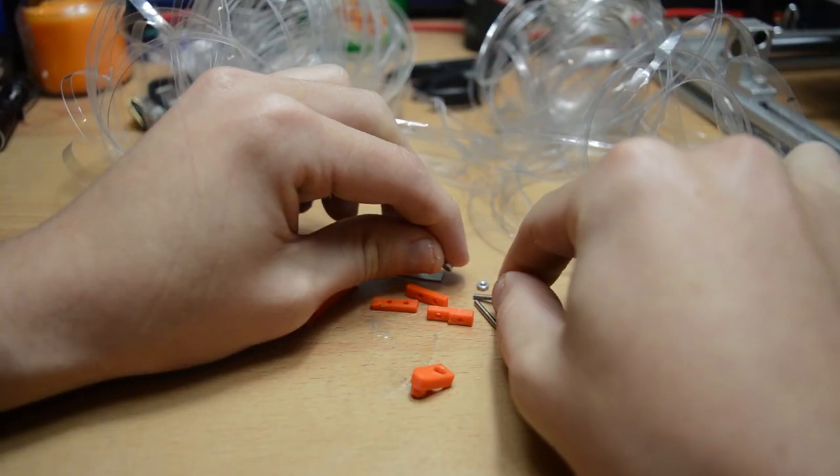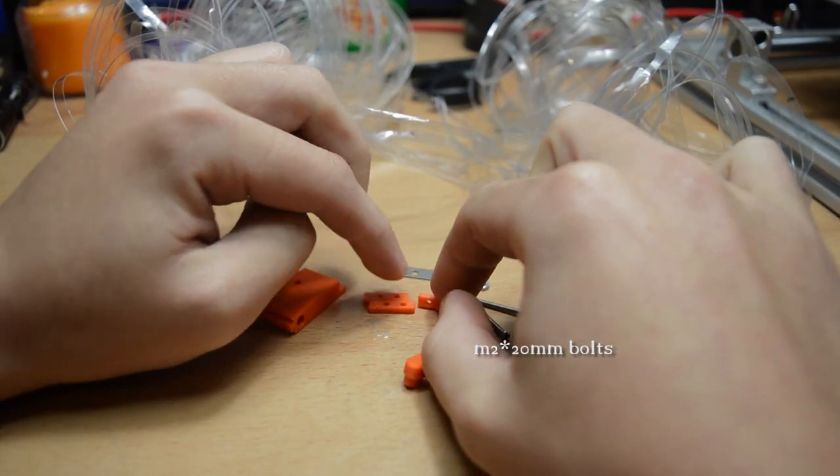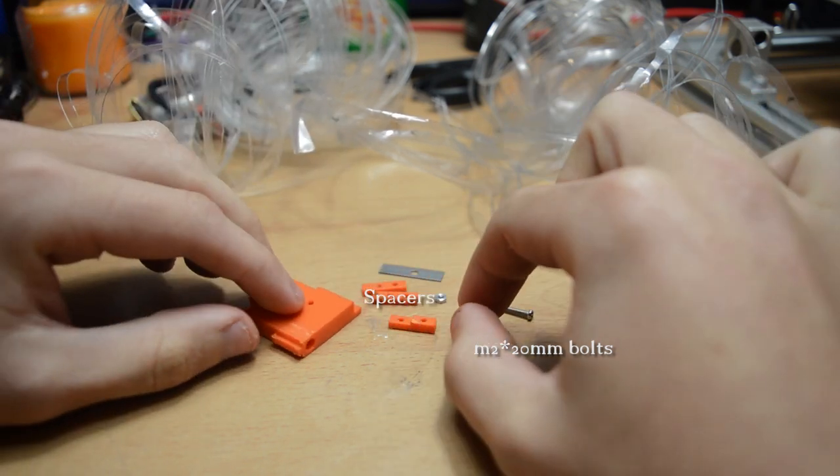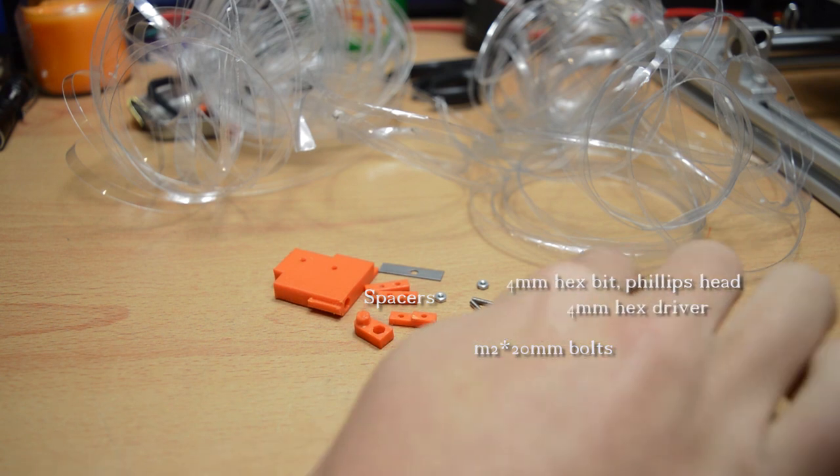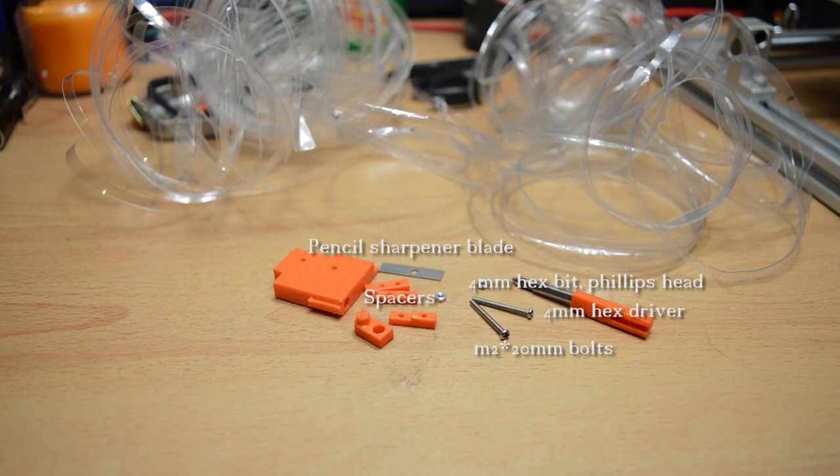So here it is assembled. It includes two M2 20mm bolts with nuts, three spacers — two flat and one with a riser — a 4mm hex bit with a phillips head, a driver piece, a pencil sharpener blade, and a cap piece that also functions as a wrench for the bolts.